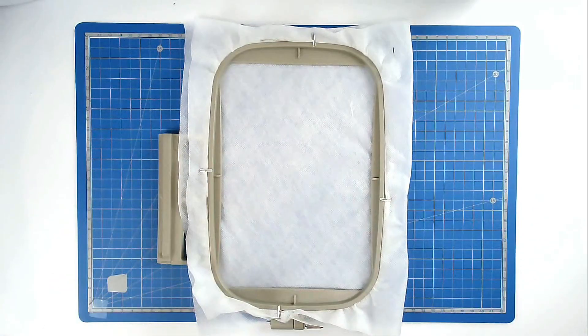Load file number one into your machine — that's his legs — along with your neutral thread. I'm going to be using white and red so that you can see what I'm doing. Ideally you want to use the thread colour that goes with your fabric each time. Then we're going to stitch round number one, and that's going to give us our placement outline for our batting.